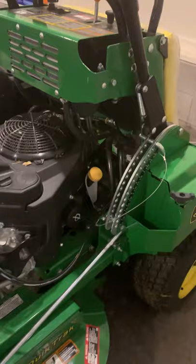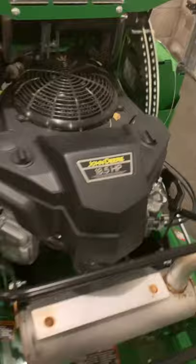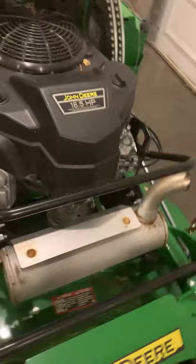Another thing I like about this mower is the engine. Like I said, I like it because it's a John Deere, but I also like it because it's basically just a Kawasaki — sounds the same, basically the same thing as the FS engine.